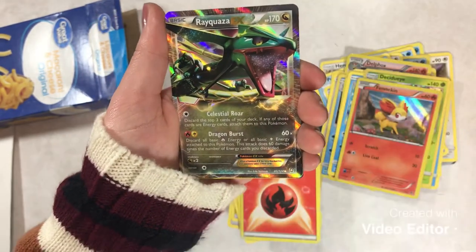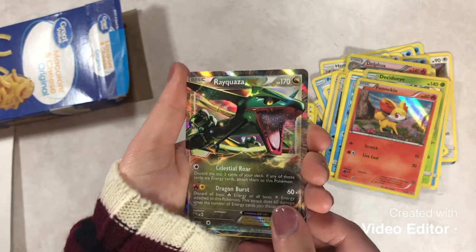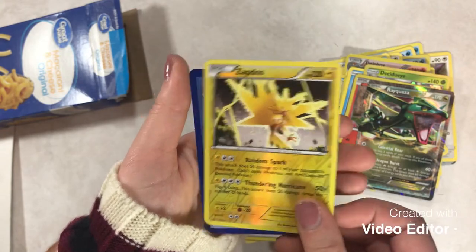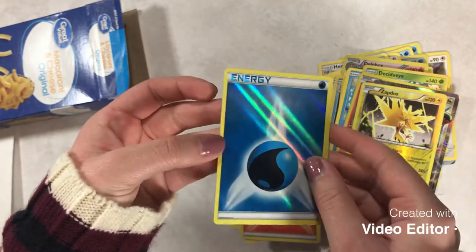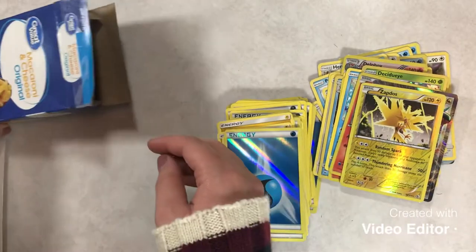And now that — I really like that! I love Rayquaza — it's a wonderful EX. I love that Zapdos too, beautiful reverse. And a mysterious upside-down card. We got a nice reverse holo energy. I'm stumbling over words, but anyways I think there's more in here, so let's see if I can get the cards out of the mac and cheese box.